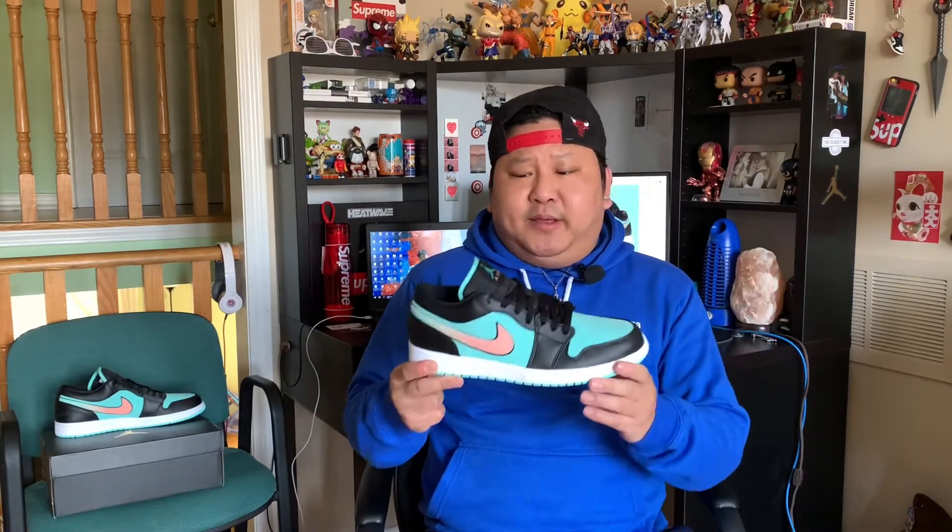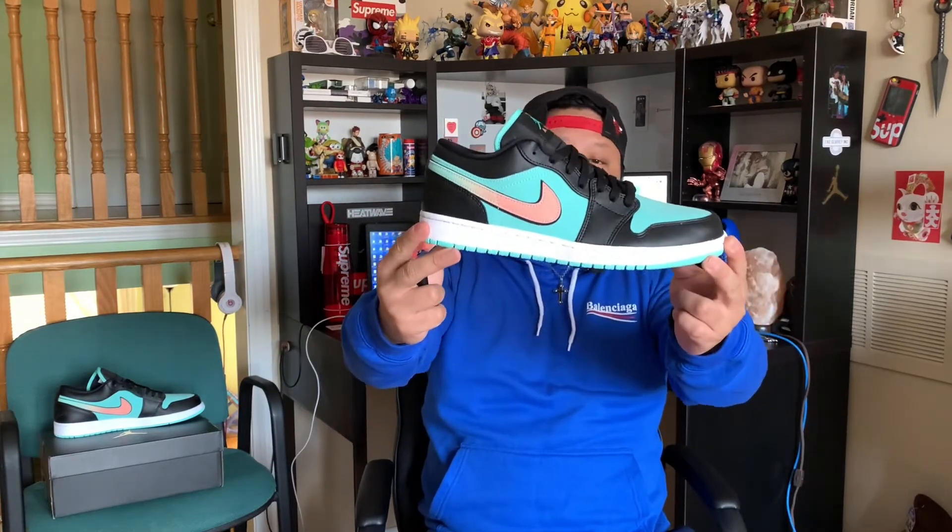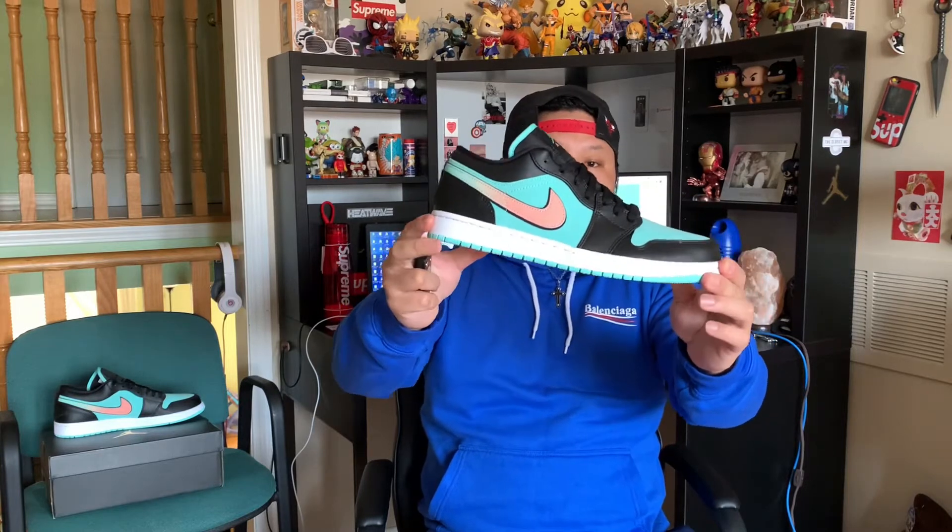I'm really excited to share this sneaker with you guys. As you guys already know from the title of the video, this is an Air Jordan 1 Low pickup that I picked up recently on Wednesday. And without further ado, we have the shoe over here for you guys. This is the Air Jordan 1 Low Special Edition in the Tropical Twist colorway.